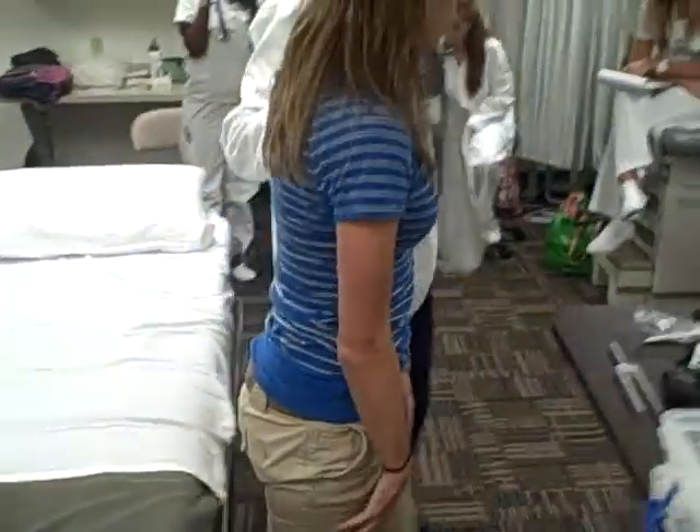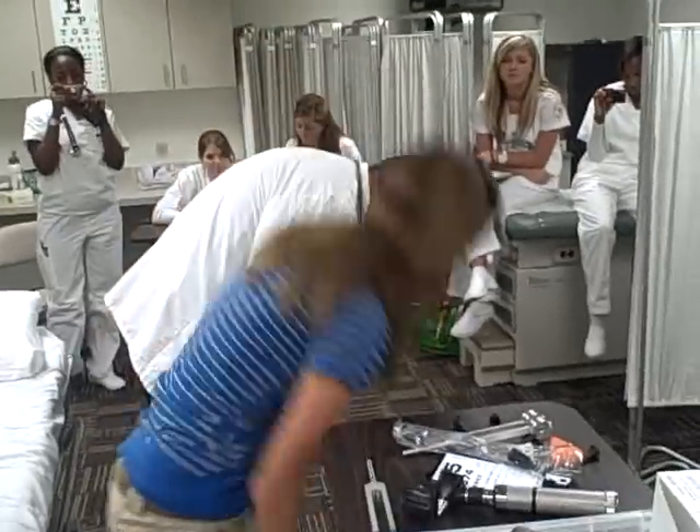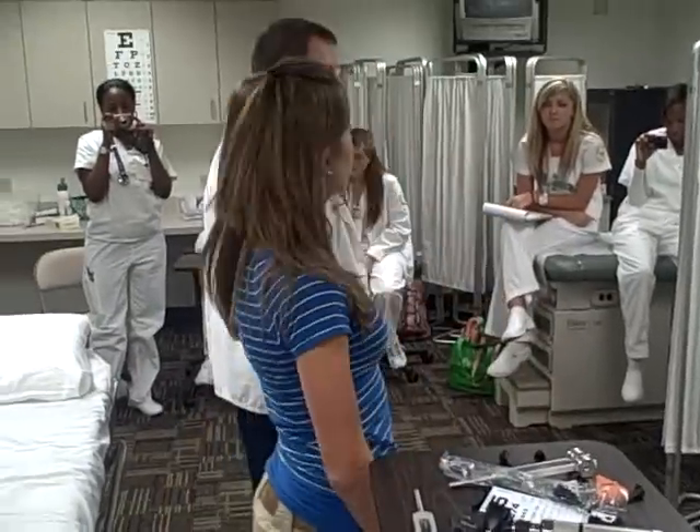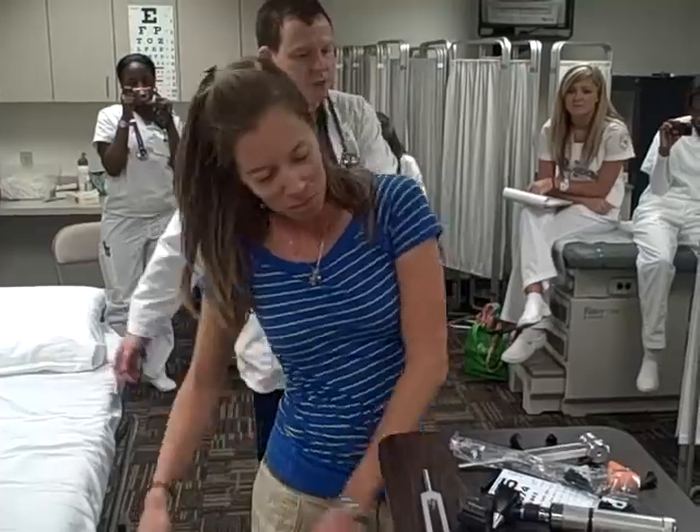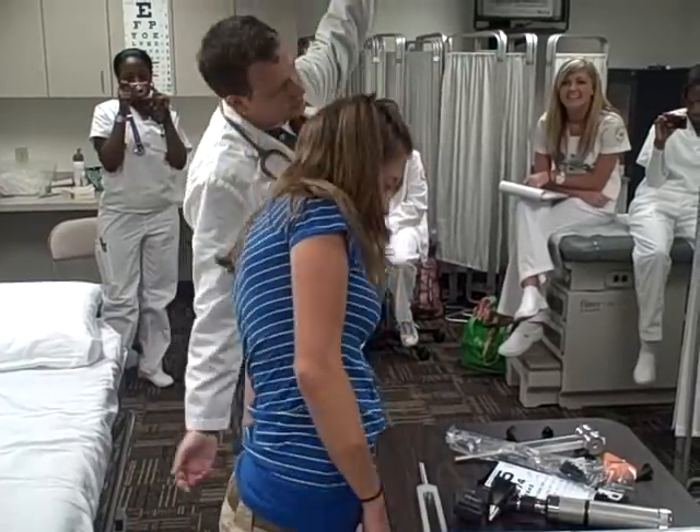And for the spinal column, if you could stand up for me and do flexion, extension, hyperextension, rotation to the left, rotation to the right, lateral bending, lateral bending.